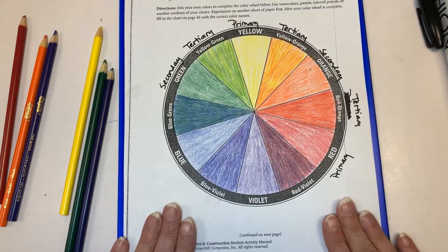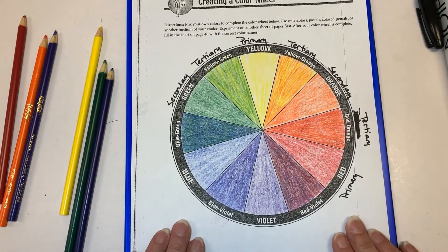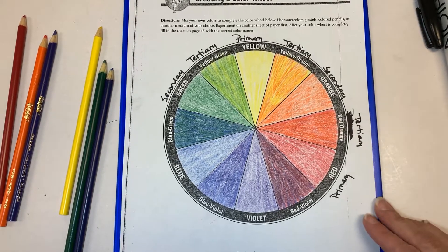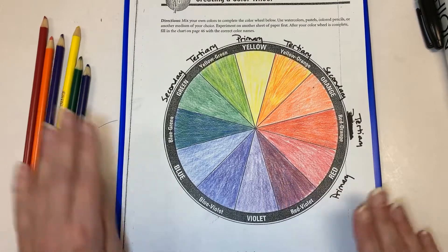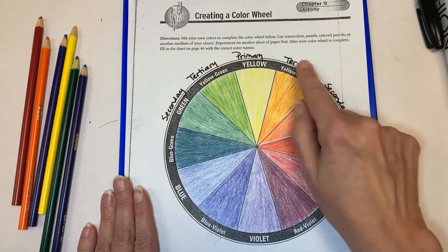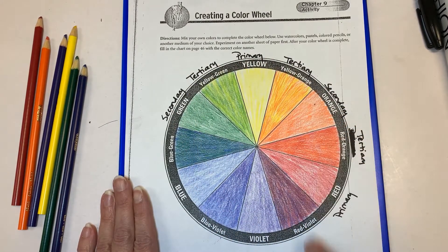This will be turned in, so make sure you complete it. We do have one more thing to do to this, and we will be using this with our next few assignments. Make sure you complete it and label it — primary, secondary, tertiary — and make sure you've got all the colors.